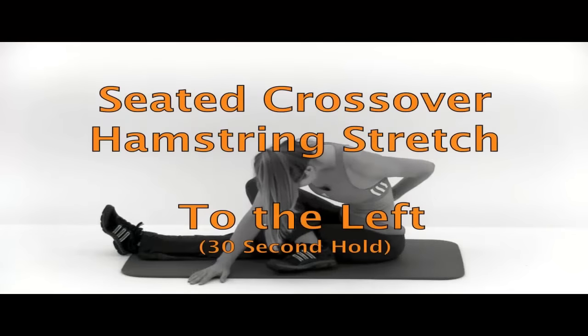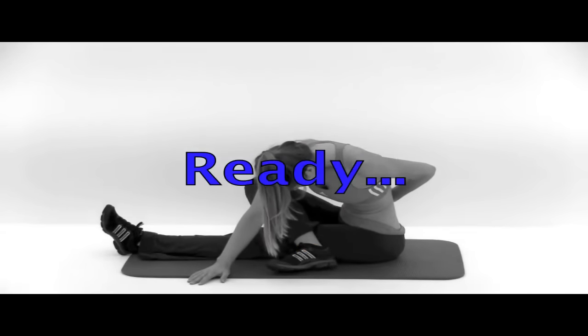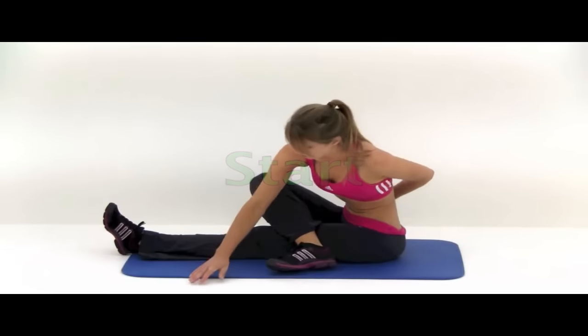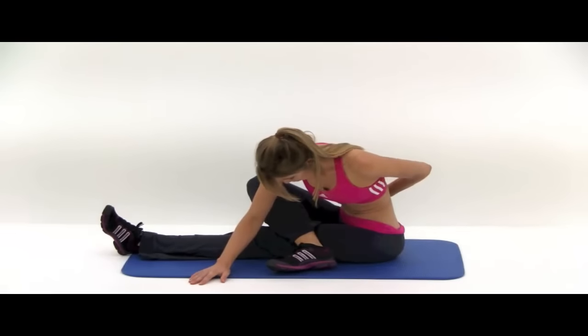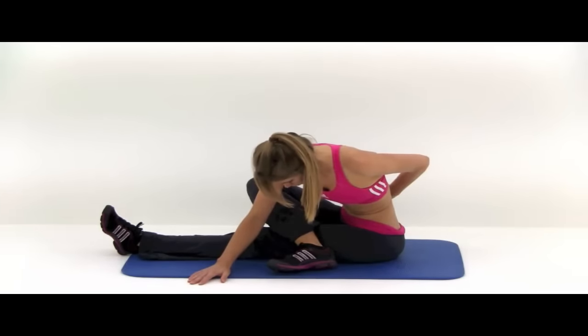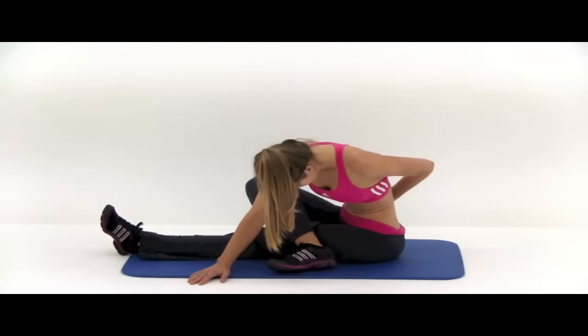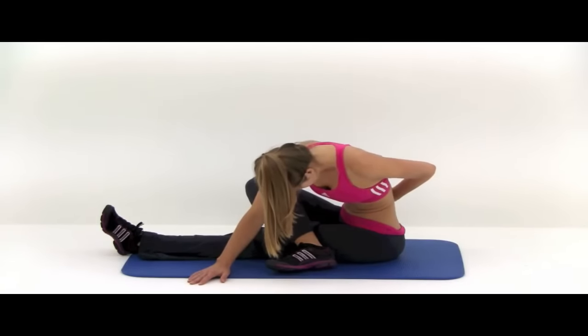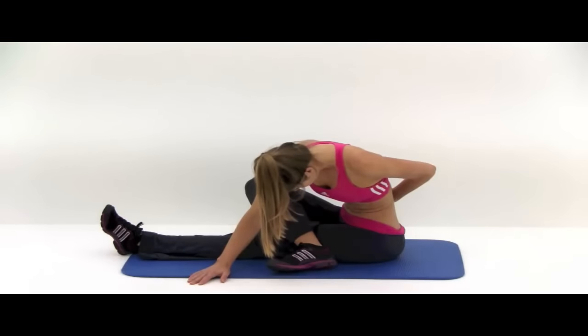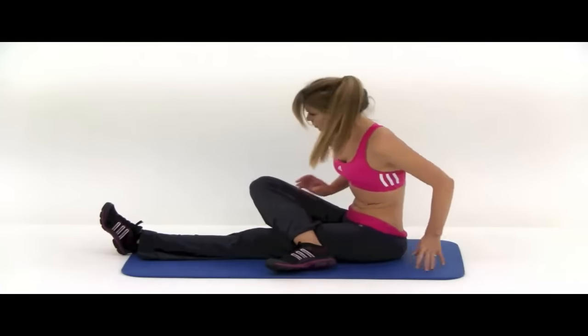Just three more stretches to go. Next one is the seated crossover hamstring stretch, turning to the left for this first one. Your left leg is going to be out straight, your right leg kind of tucked across the top. Stretch down in between your feet with that opposite hand — so your left leg is out straight and your right hand is the one stretching out. As you do this, tuck your chin to your chest and round your back as best you can to get as much stretch in that lower back as possible. And let that one relax.